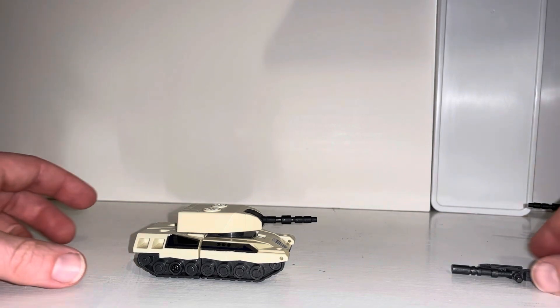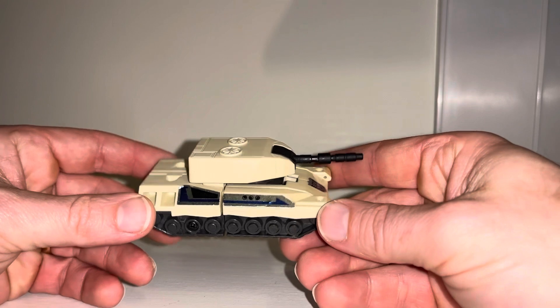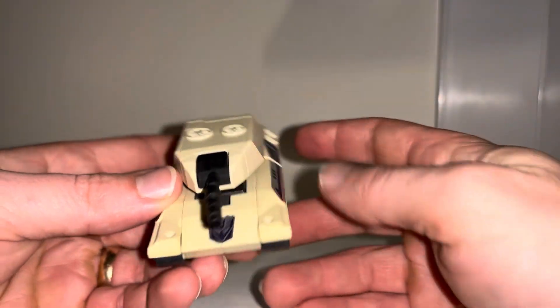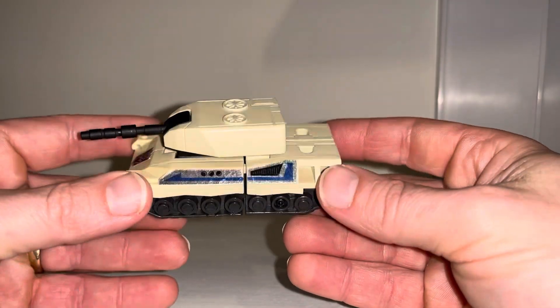Hello everybody. This is Toys R Us and for this special figure showcase and review we're going to be looking at the 1992 Japanese exclusive figure Sandstorm. That's who this is, and you are correct - this is a Brawl redeco.